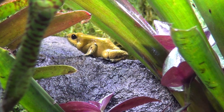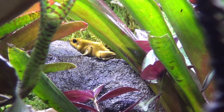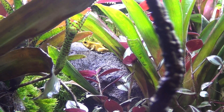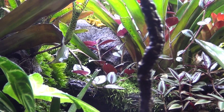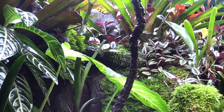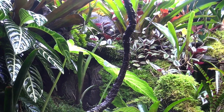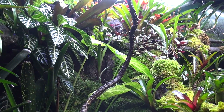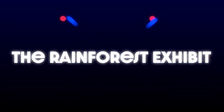Hey guys, today I'm going to show you more about the rainforest exhibit. This is part two of it being set up for over a year and a half now, and it looks pretty good. I'm just going to show you some clips, discuss a few things, and talk about the animals and everything else that's inside right now.